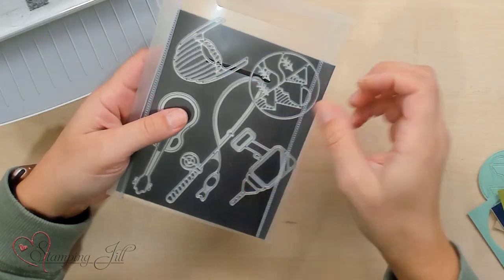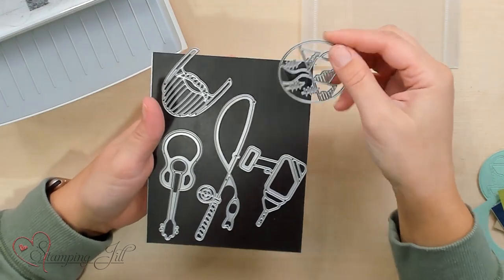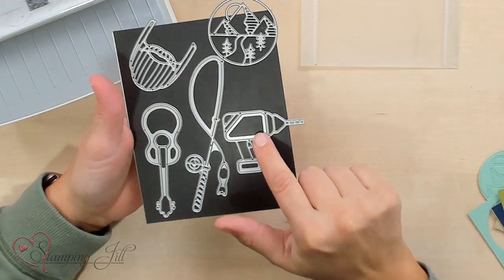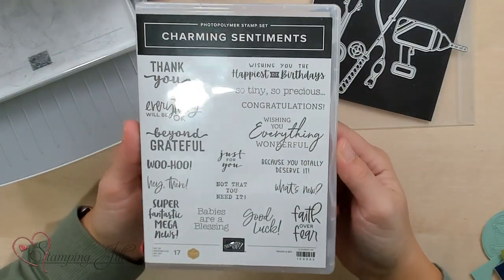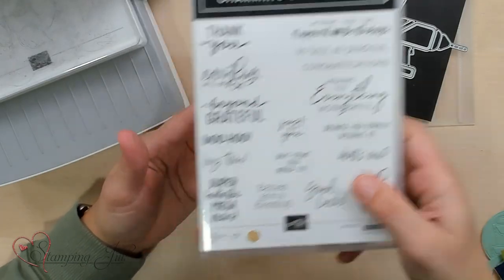I found these dies and was so inspired to work with them, so we ordered them right away and I got to work. I love that in the die set there is an abundance of different images — there's a mountain scene, a beard, a fishing pole, a drill, and a guitar. They are so fun. I paired these dies with the Charming Sentiment Stamp Set, also in the annual catalog. I love the different sizes of the sentiments and the different fonts — really fun and easy to create with. But you could use a sentiment stamp set you have on hand, as many others would work for this die set as well.